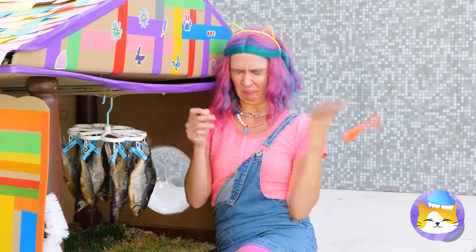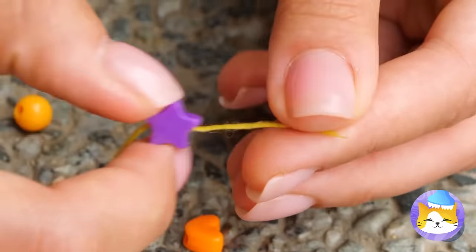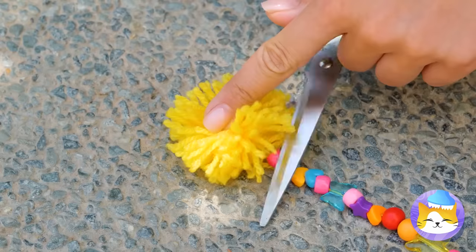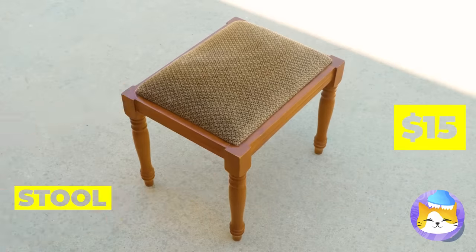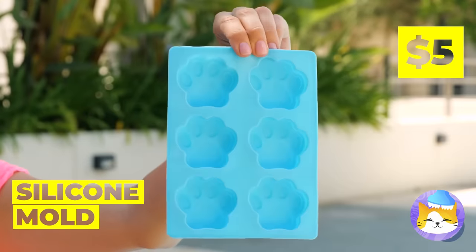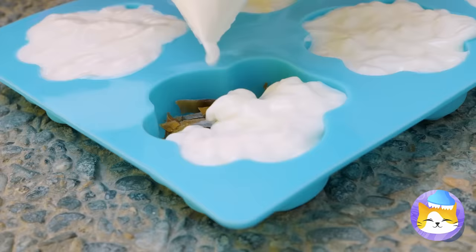Do you have anything else we could add? These beads could add just the right touch — let's run some thread through them. Tie up the excess string and cut — it ends in a little pom-pom. Make different sizes for your new beaded curtains. Let's cut a hole in this stool and add a plate right on top. With the help of silicone molds, we can fill it up with the best custom-made snacks.